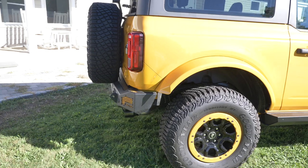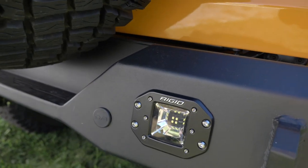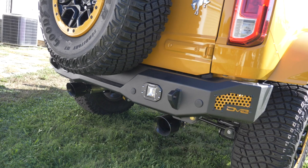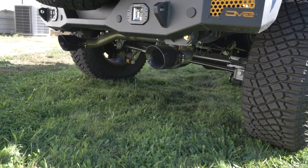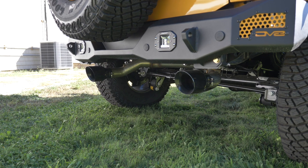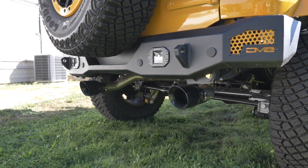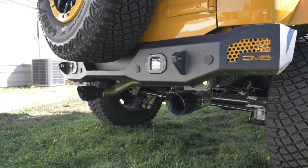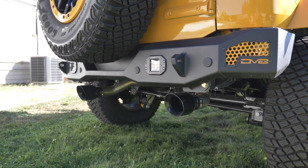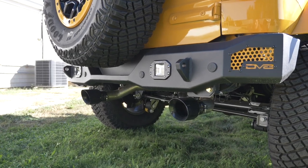Moving to the back, we have the DV8 rear bumper with the painted grates, and also a Rigid flush mount light with a clean cover case that mounts flush to the bumper — also with the amber backlight. Below that we added the AWE dual cat-back exhaust system. The stock Bronco exhaust is quite quiet, so we put on this aftermarket one. AWE does a great job — it adds a nice sound without being obnoxious or droning, and makes the four-cylinder 2.3 liter sound really good. I'd recommend adding an aftermarket exhaust on any Bronco.